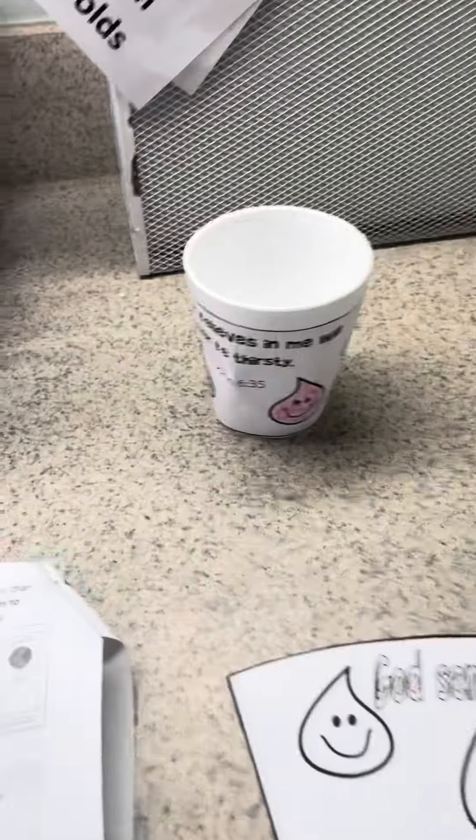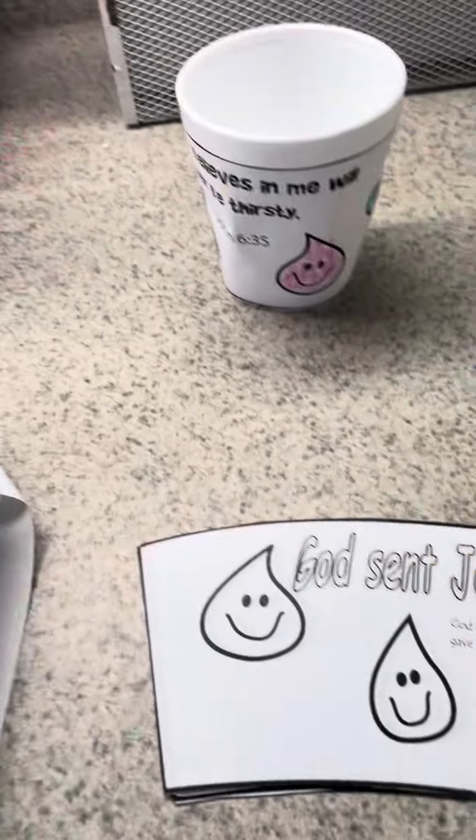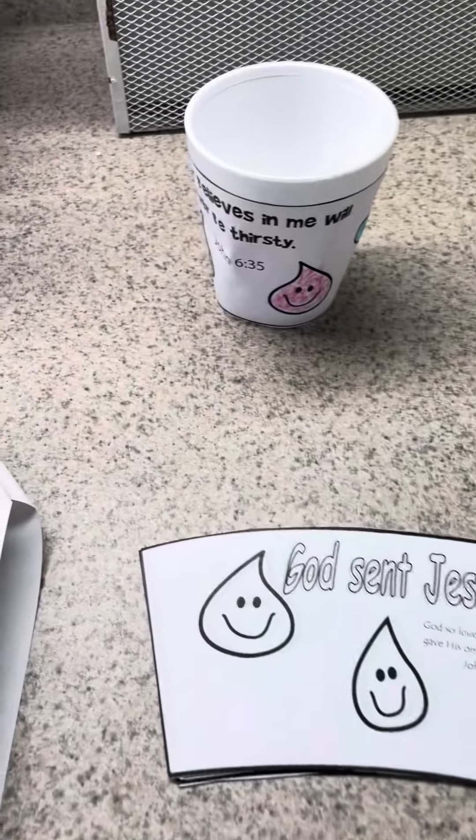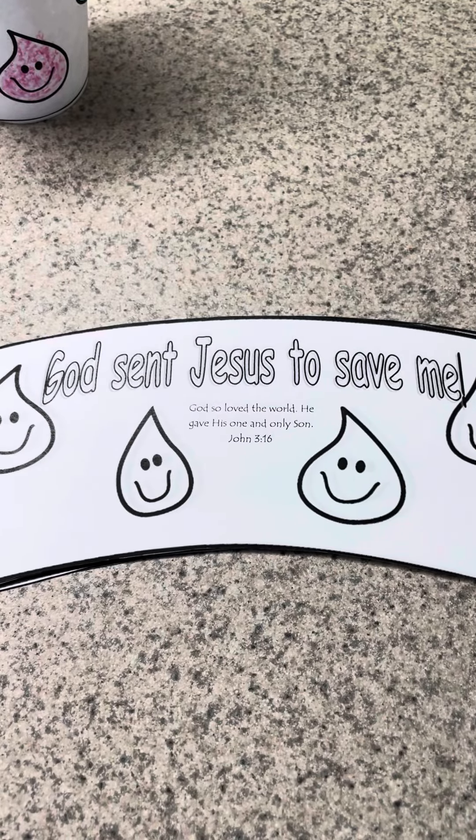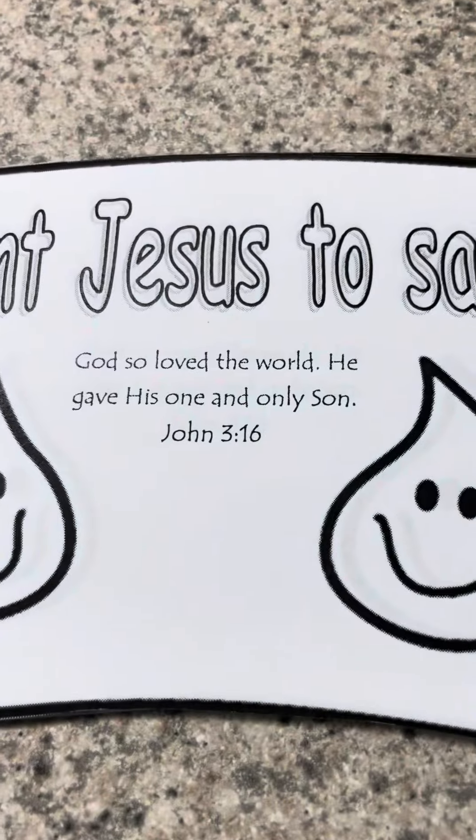And then of course the activity is them taking home a cup. They're going to decorate this little banner and then glue it to the cup. It has the wonder truth, which is 'God sent Jesus to save me,' and their wonder word is right there.